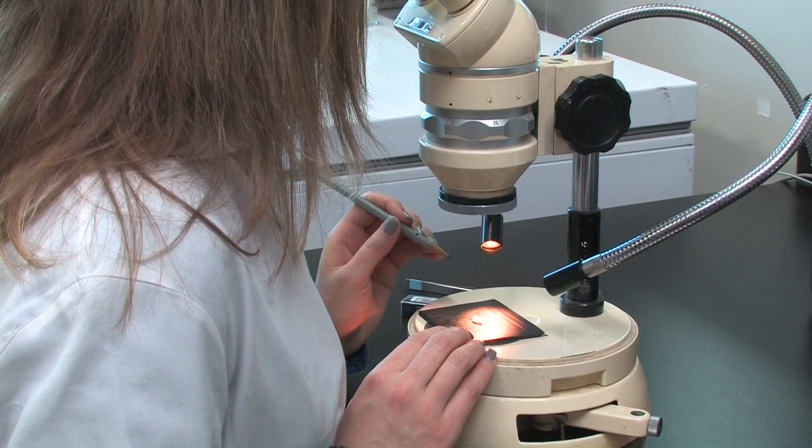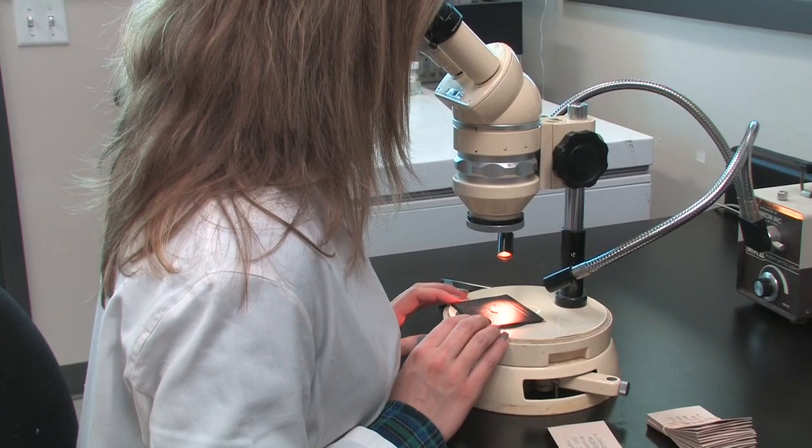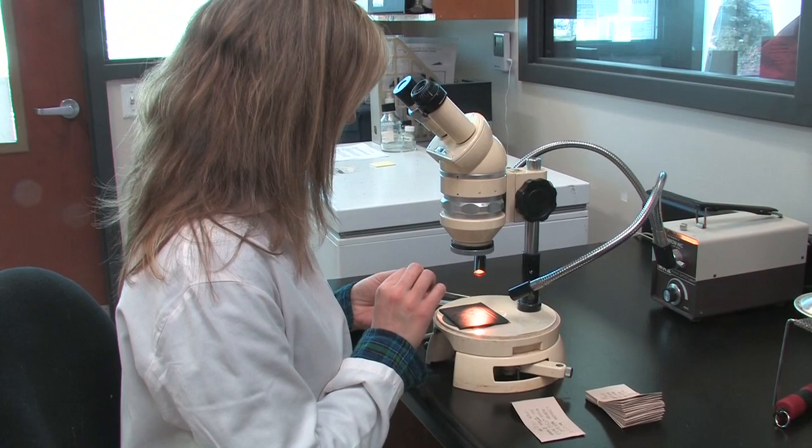The location of the core is species specific. Be sure to familiarize yourself with the orientation of otoliths you'll be working with. Locating the core of an unfamiliar species may require some exploratory cuts if your sample size permits.